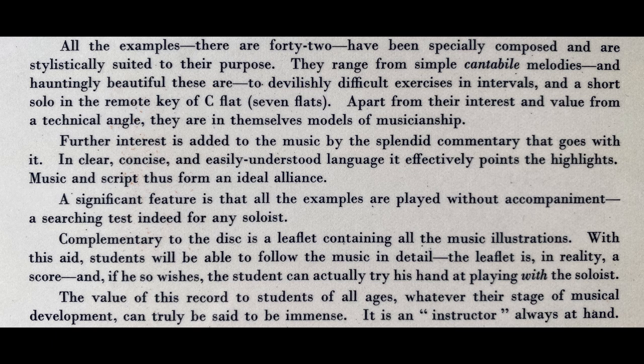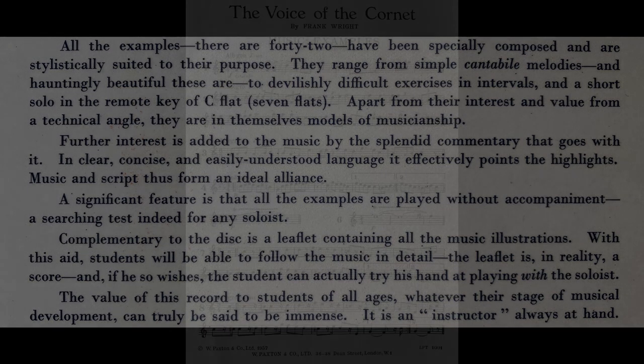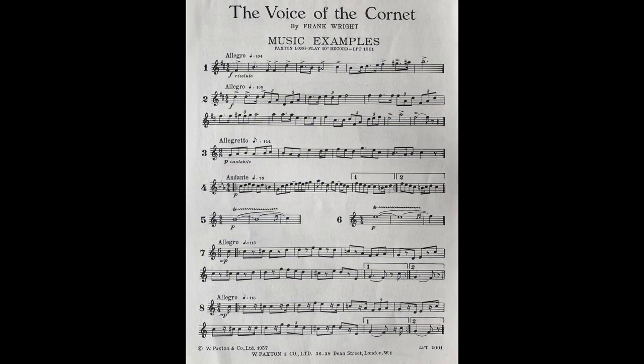Let us begin with a bold martial passage marked Resoluto. You will notice how firm the attack is. And now another example that suggests a touch of pageantry. Such bold passages naturally call for a firm, bold style.